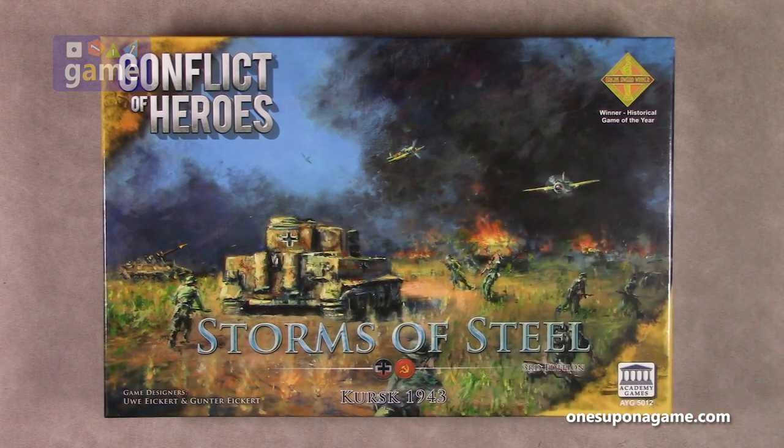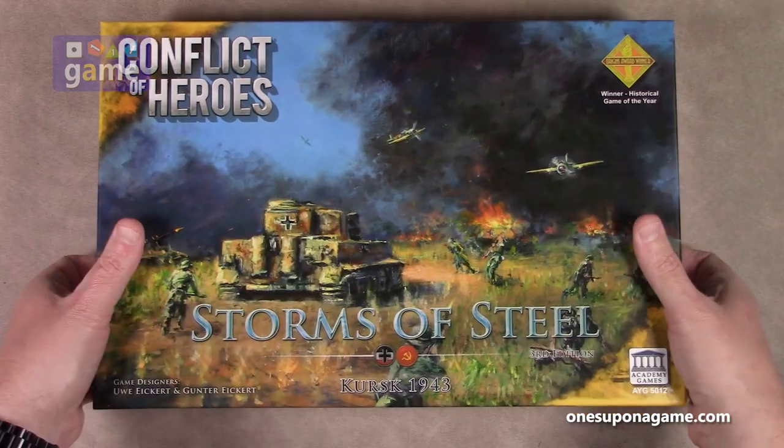So as usual with Academy, you've got the lovely historic artwork on the cover. Here you've got the Germans and the Russians, and so you've got a battle going on with some Russian planes going to get some German tanks and soldiers perishing right before our eyes here. So let's just open that here.